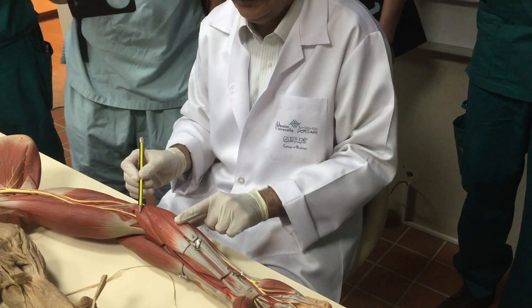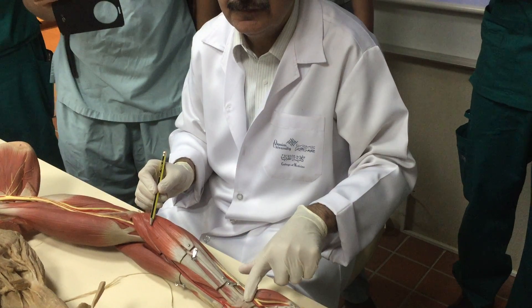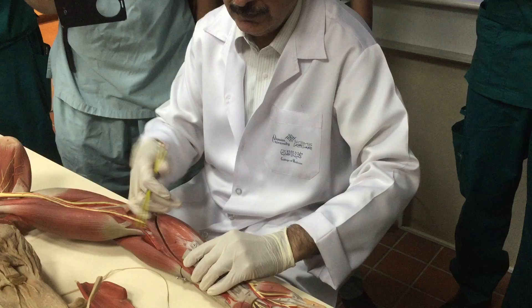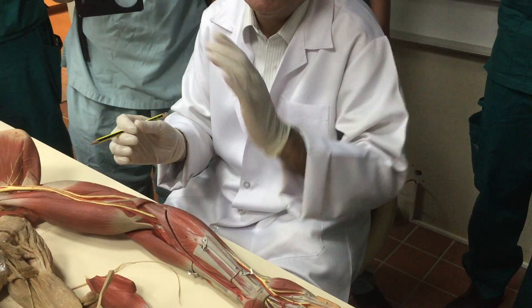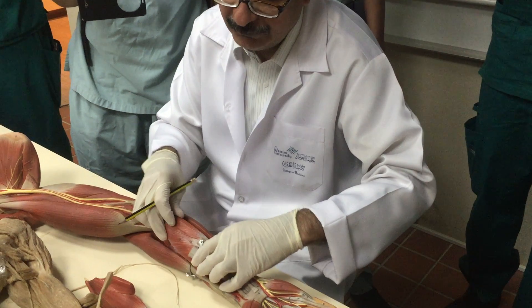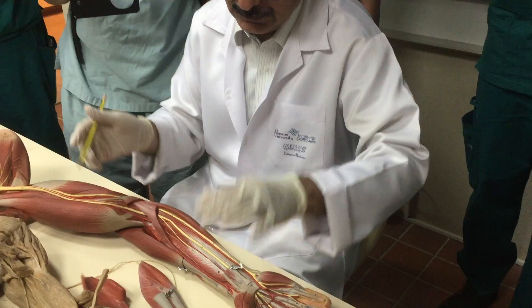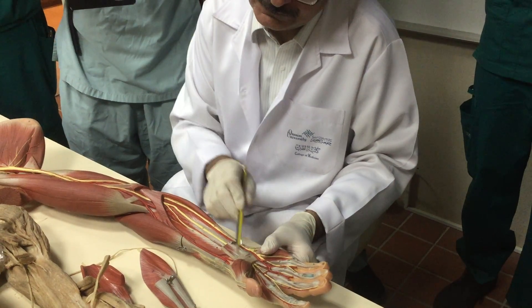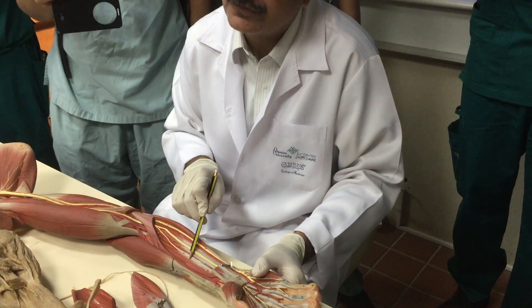Pronator teres, flexor carpi radialis, palmaris longus, flexor carpi ulnaris. Remove flexor digitorum superficialis — remove the superficial and intermediate layers and go deep. Two muscles: flexor pollicis longus and flexor digitorum profundus. Median nerve — anterior interosseous nerve.